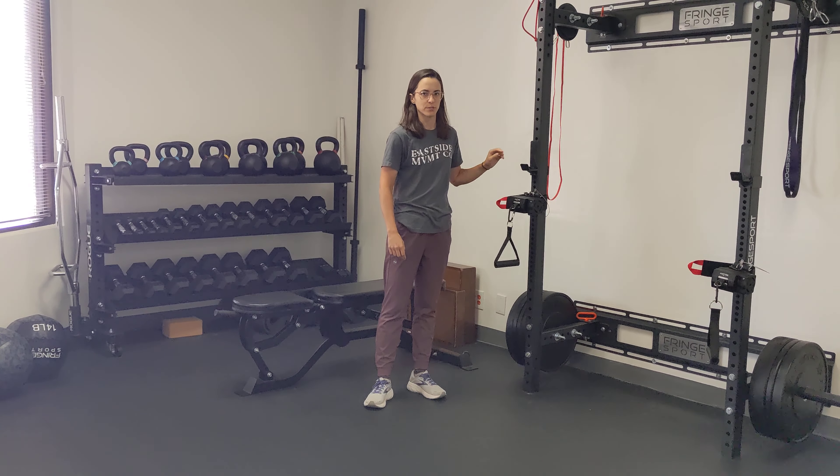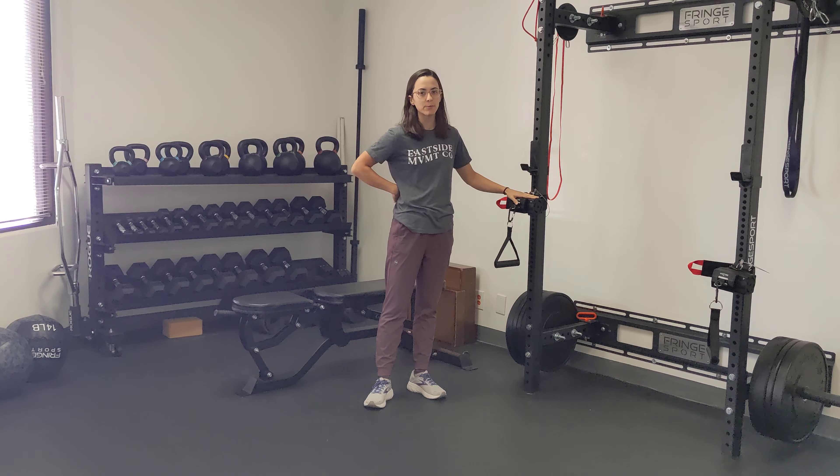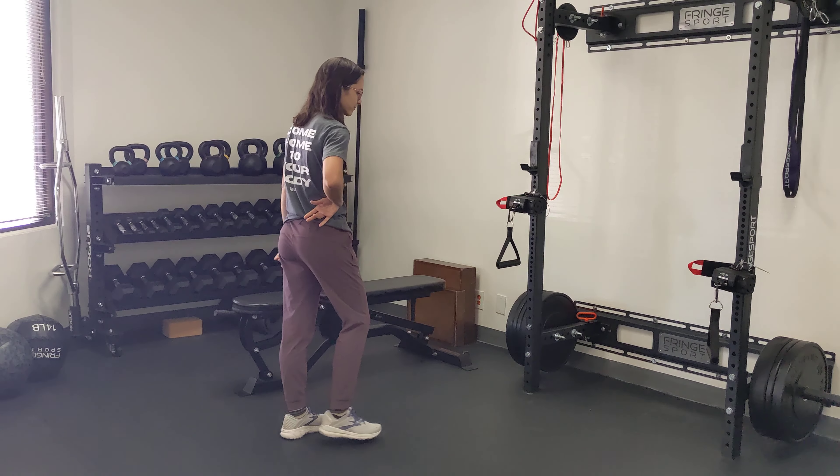This exercise is a split stance cable row. You can do this with a cable or a stretchy band, depending on what you've got. The split stance part means one foot forward, one foot back. I'm going to show you left foot forward and rowing back with the right arm.